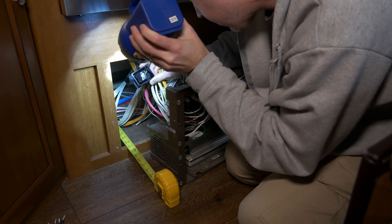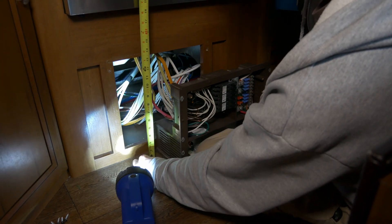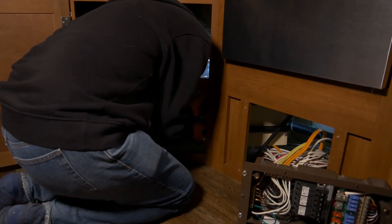As we showed you in the previous video, we found a place for the batteries where they won't take up any of our storage space and we won't have to drill through the floor. The only downside is accessibility — it's a bit of a tight spot, so we first need to build some custom shelving.